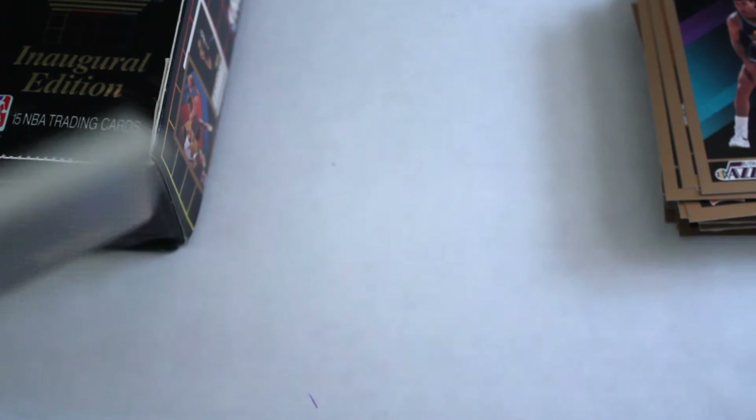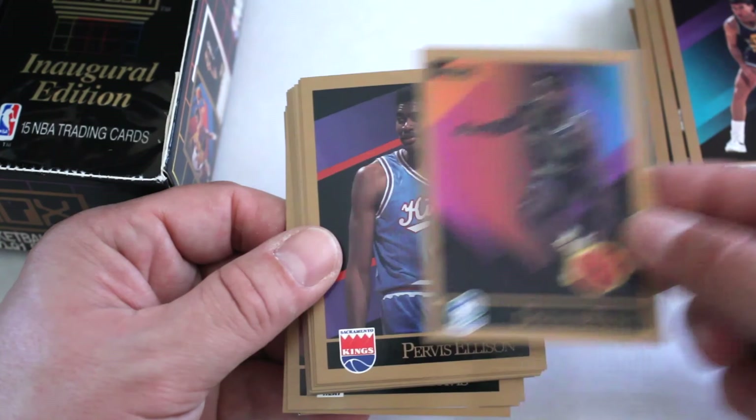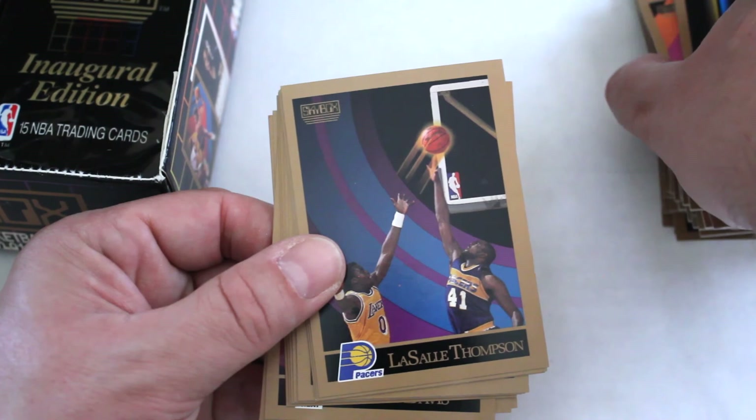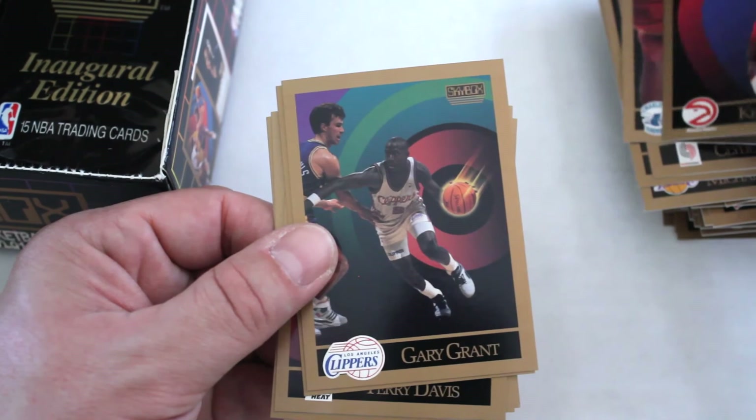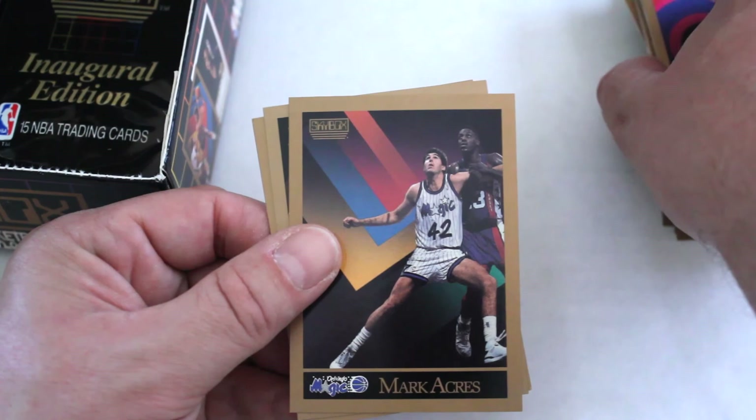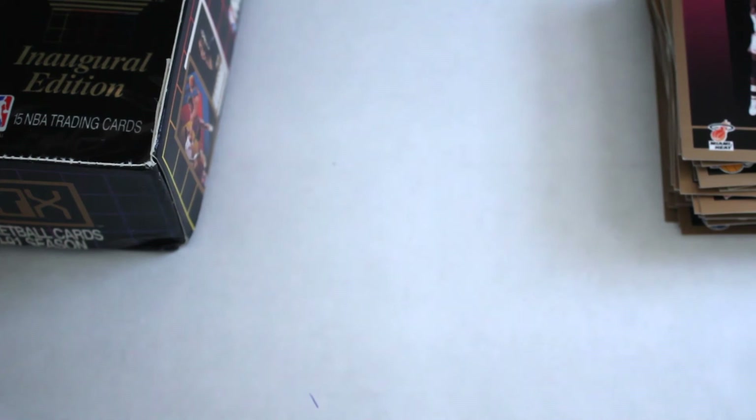These days 36-pack boxes of basketball are unheard of. Donald Royal, Purvis Ellison, Shawn Kemp — awesome looking card — Sal Thompson, Michael Cooper, Joe Barry Carroll, Clyde Drexler — starting to hit all the stars — Kelly Tripucka, Kevin Willis, Gary Grant, Kevin Duckworth, Terry Davis, Mark Acres, Buck Williams, and Glenn Rice out of this one.